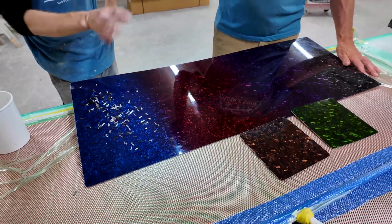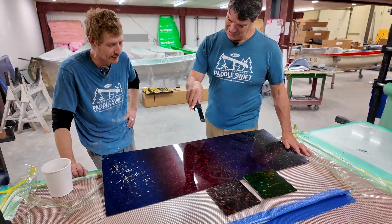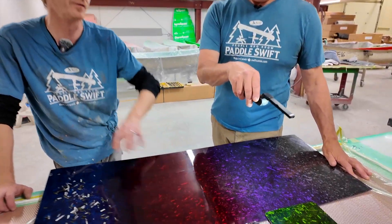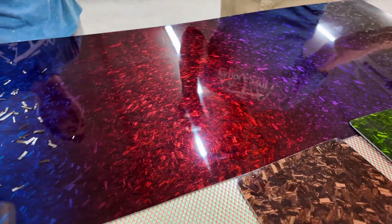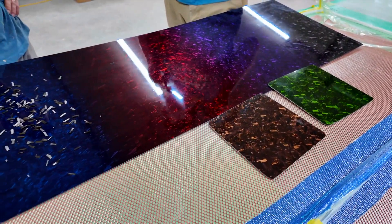We can get all kinds of different effects and different looks. The tints are all really cool — we keep coming up with new ones. I personally really love the red; the red really pops out in the sunshine. It's a really cool finish. You mix the tint right in with the UV shield and then sprinkle that on.